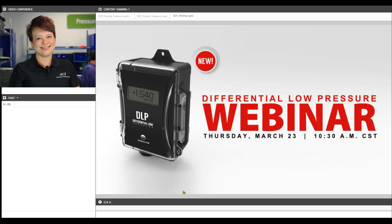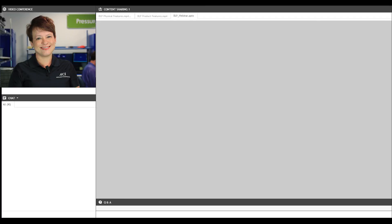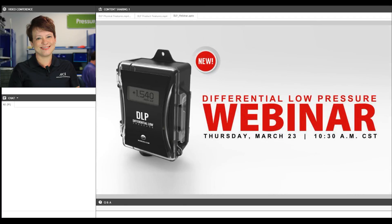Good morning everyone. Welcome to the webinar. Thank you very much for taking time out of your busy schedules to join us today. My name is Maya Holzmer. I'm a sales engineer here at Automation Components, and this morning I get the pleasure of introducing you all to a brand new highly anticipated pressure transducer, the DLP.